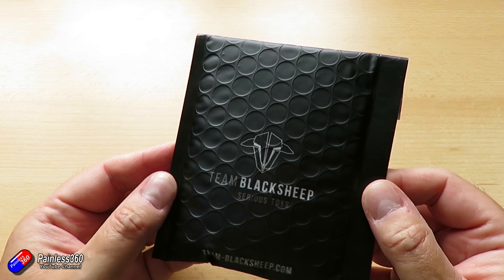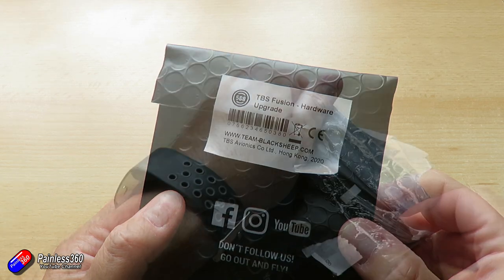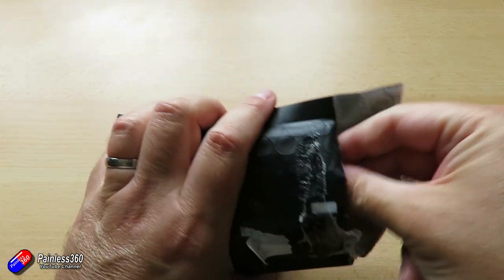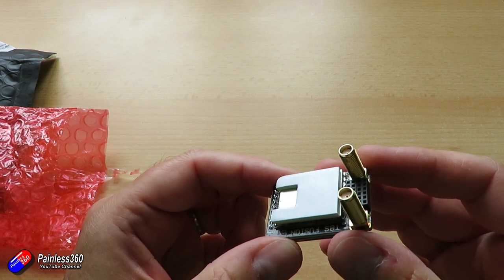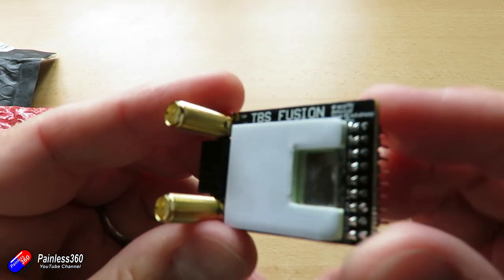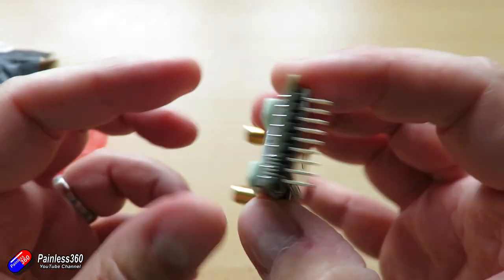TBS haven't really talked about what they've changed to make the module perform better, but from my testing it absolutely does perform better. There is a noticeable improvement in the quality of reception and the range you're getting. What it looks like they've done is redesigned the backboard with a completely new set of electronics, and it looks like they've done some work to improve the impedance matching to minimise losses in that backboard. The result is that overall it just works a lot better.